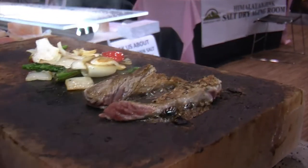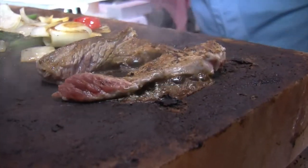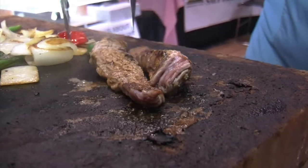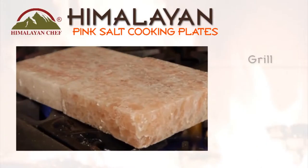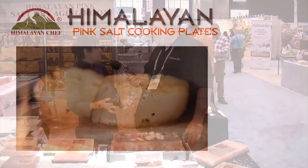I had a piece of steak earlier, and I must tell you, it was out of this world, mouth-watering. It looks like we're going to be sampling all kinds of different things — you have veggies, steak. And something like this, I could even put on my grill at home, is that right? You can put it on any heat source you have: on your grill, in your oven, on top of the stove top — really any heat source, except induction, but any other heat source.